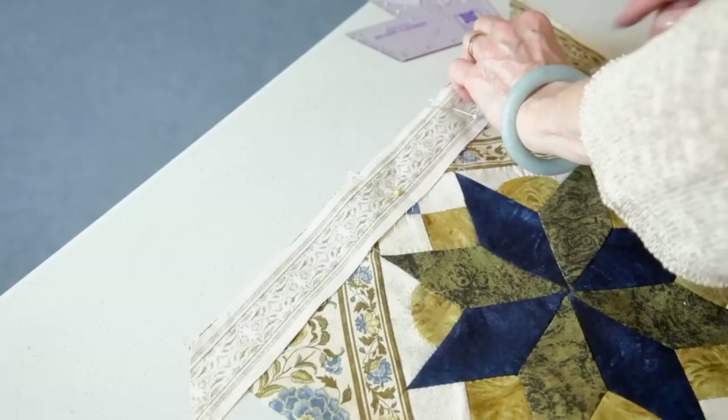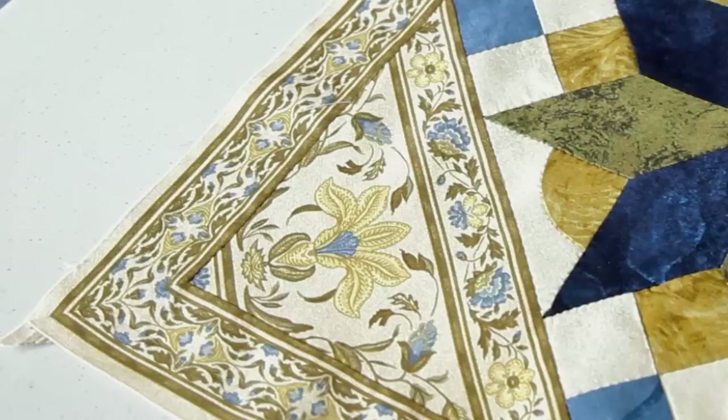You're sewing dot to dot — you'll have both edges marked — and stop at the dot. Sew all four pieces on first, then sew the miter last. Here you can see the finished block with the mitered corners where the design flows around all the way around.